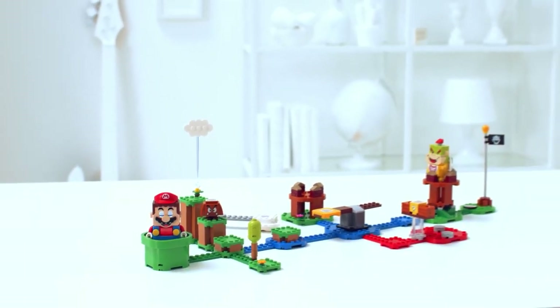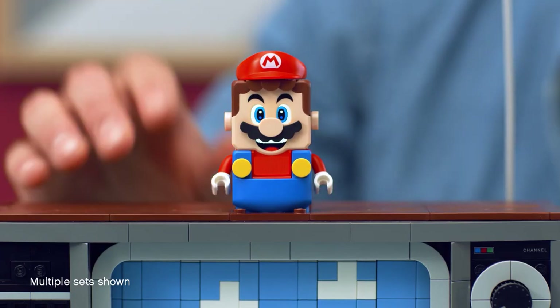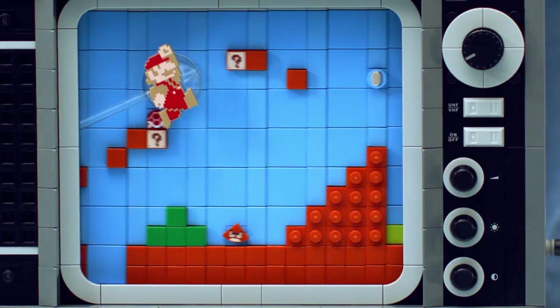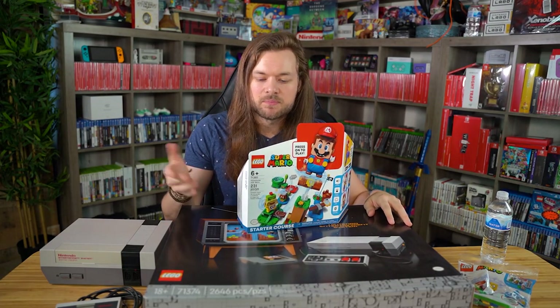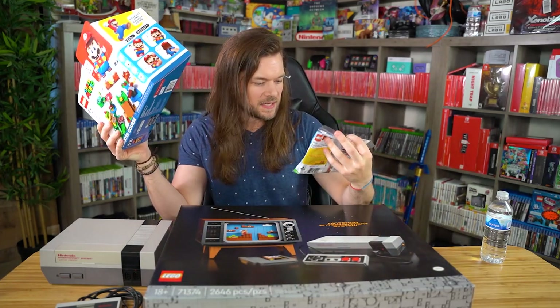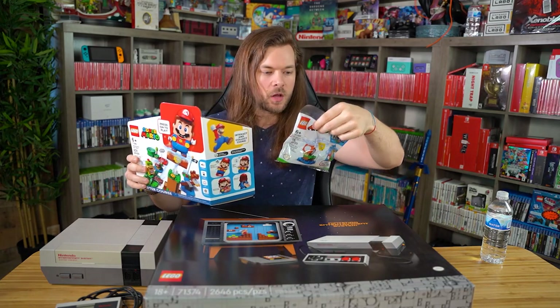Apparently you can take this little Mario dude and sit him on top of this thing, and it changes the music or something I saw in the trailer. So obviously I had to get it just to see what would happen. And then this was free — they sent a little extra add-on. Apparently I qualified for a mushroom bonus pack.